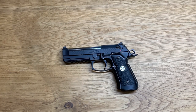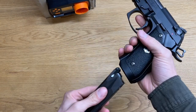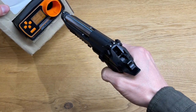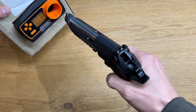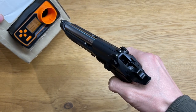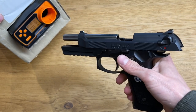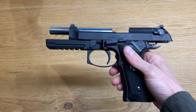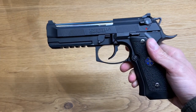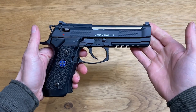Let's get the chronograph and chrono this thing. Five rounds, 0.2g BBs, 134A gas: 250.7, 244.8, 244.9, 239.0, 241.8 FPS. So with 134A gas and 0.2g BBs we have constantly around 0.54 joules. Now I want to show you the shooting from the side view.